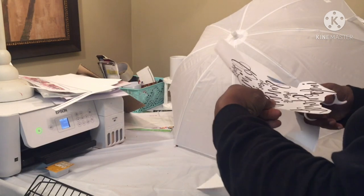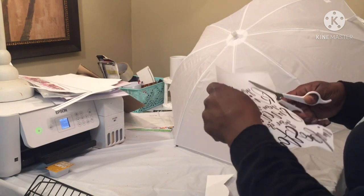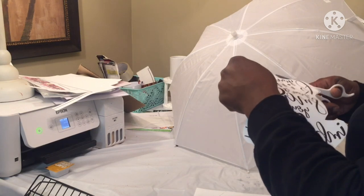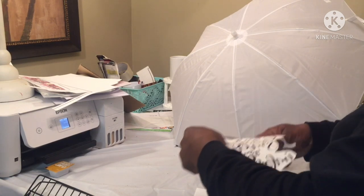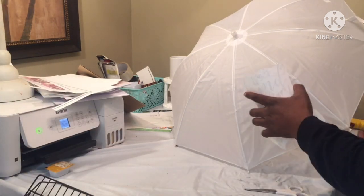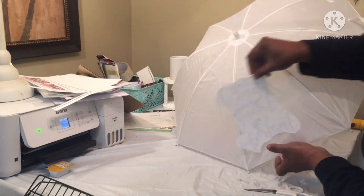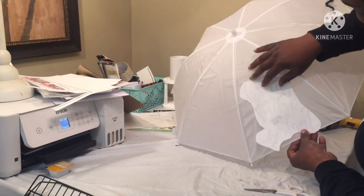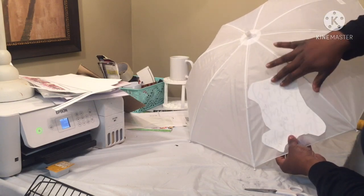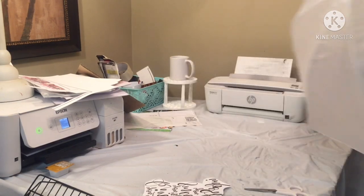The umbrellas I usually do — if y'all haven't checked those videos out, make sure y'all go check them out, sublimation on umbrellas. I get mine from the grocery store and dollar general. I was trying to find some because I want to know how to do all of them. Okay, this might not be so bad.